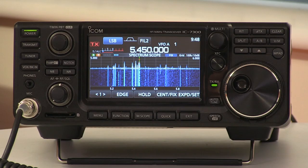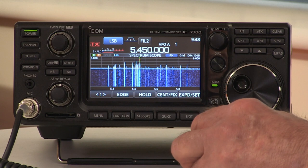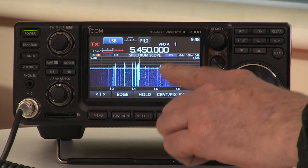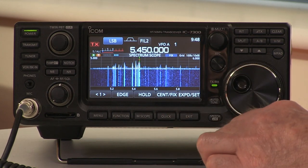The first major difference that we're going to notice with this radio is how we interact with it. It has normal-looking controls on the front, boxed like a conventional transceiver, and we're going to interact with it like we do with a conventional transceiver — no computers required. It has a touch screen, so very easy to operate, starting from the band scope: you've got the spectrum display on the top and the waterfall display along the bottom.